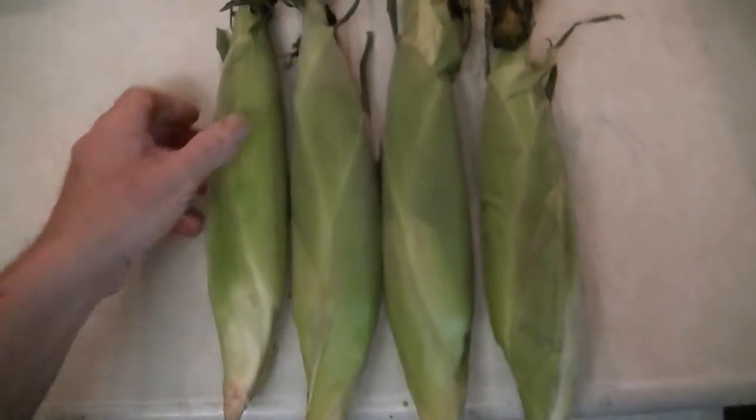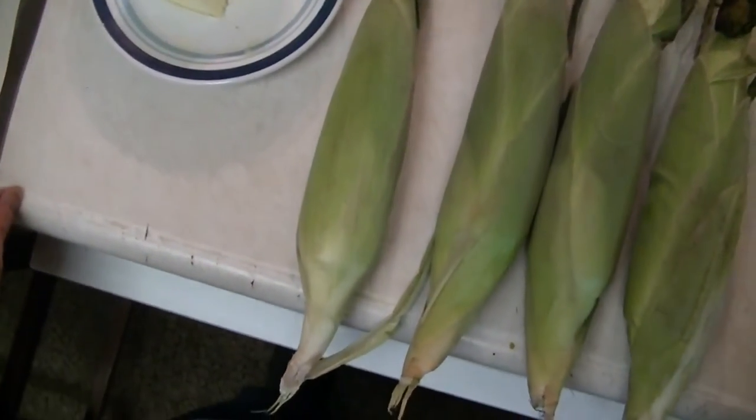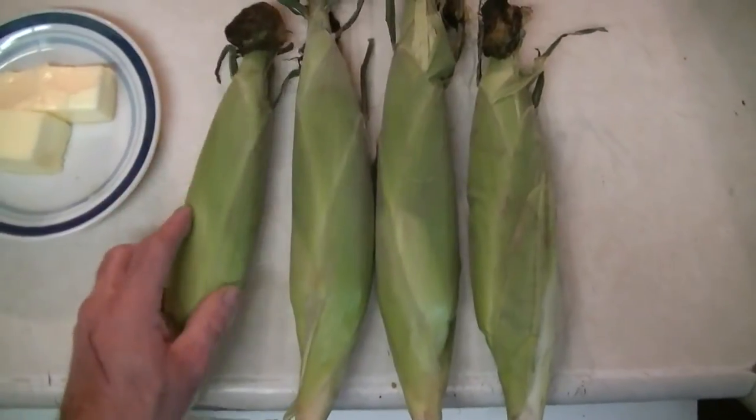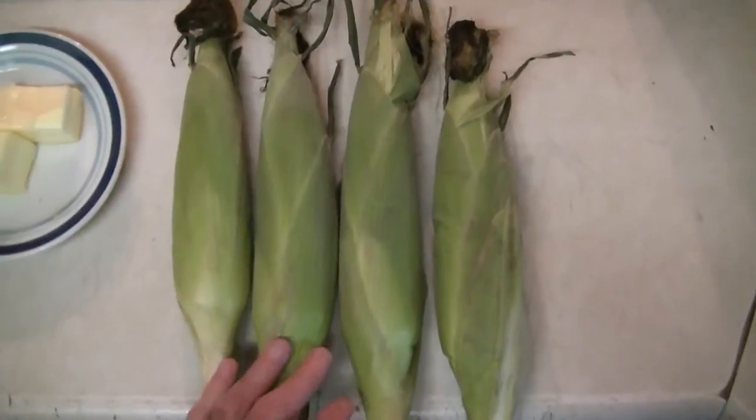What I'm going to do here is peel back the husk a little bit, put about a tablespoon of butter and smear it in the top up here, and then I'm going to wrap it up with tinfoil.